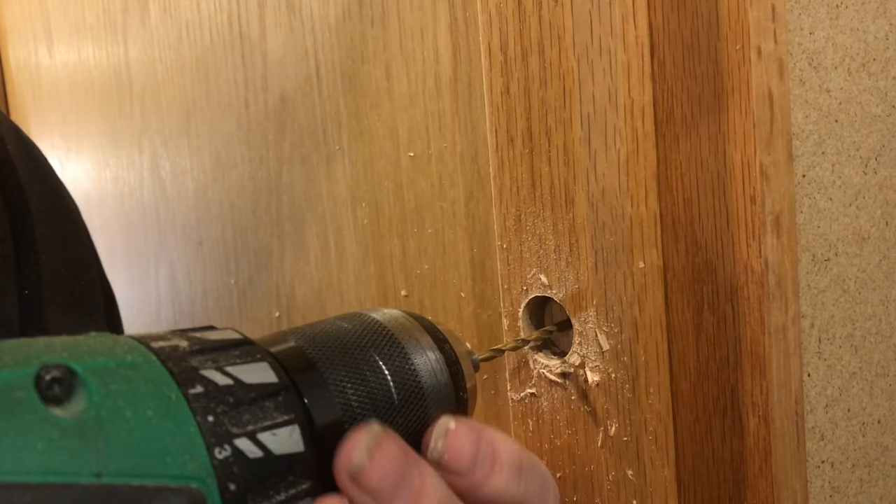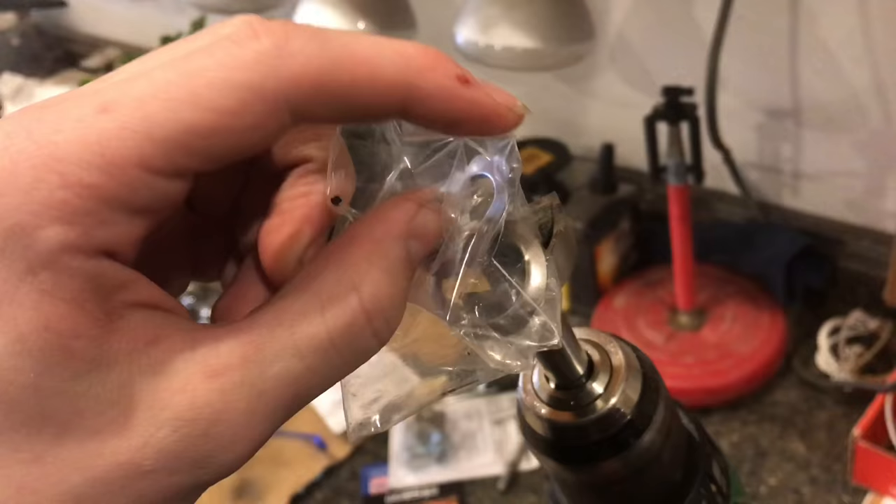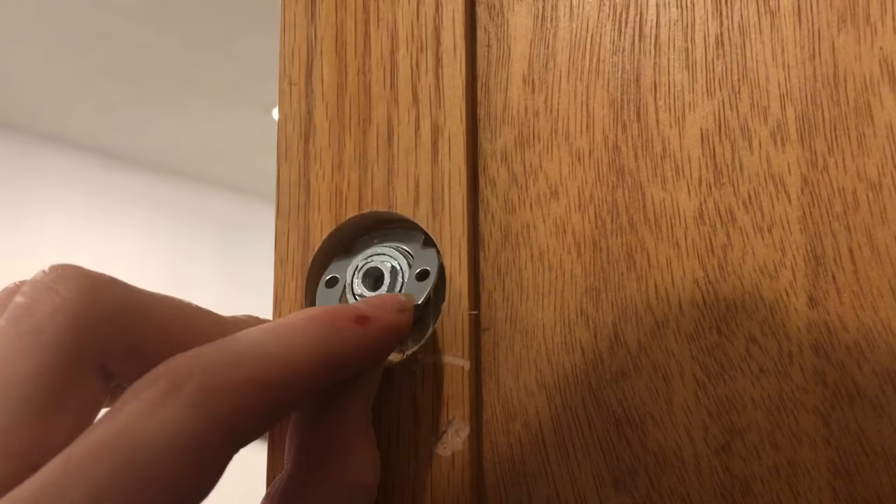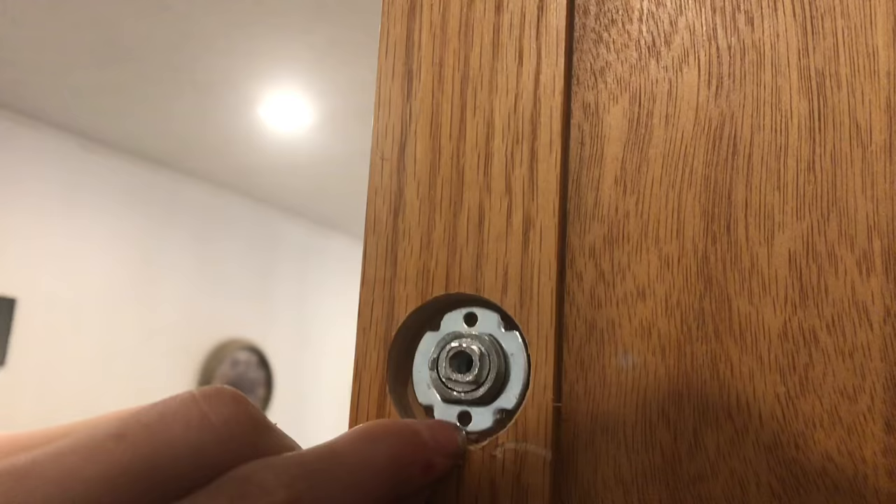Now I'm going to use this drill bit, which is bigger than the washer. Now we have a large enough hole that we can put this through and then be able to put our washer on. We'll put this in place — this washer has spikes on the back of it, and when you put it on you want those spikes to go up and down. Now we'll put the nut on and go ahead and tighten it.